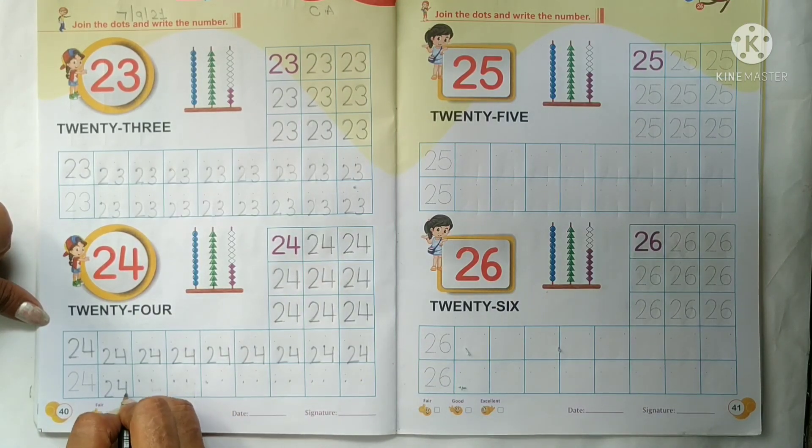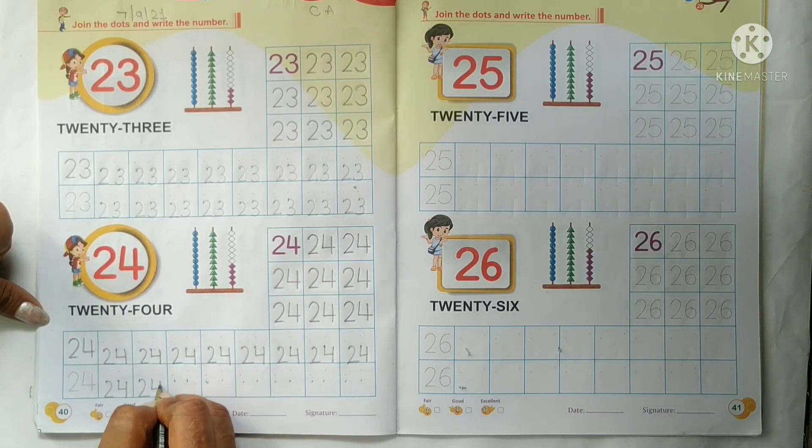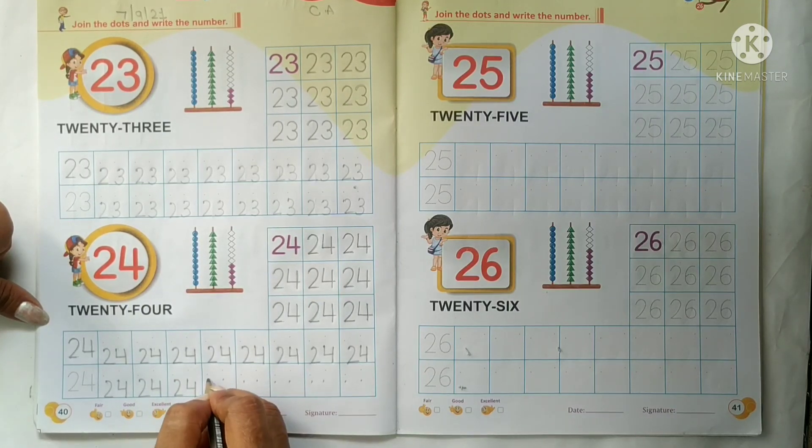Now kids, do this work. And your work should be neat and clean. We will meet after some time. Bye bye my lovely kids.